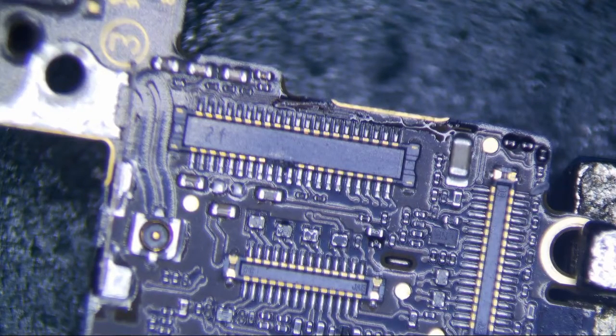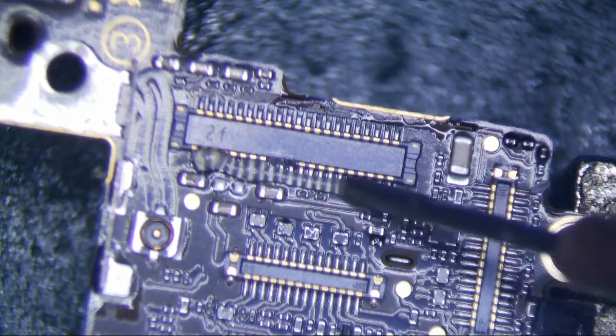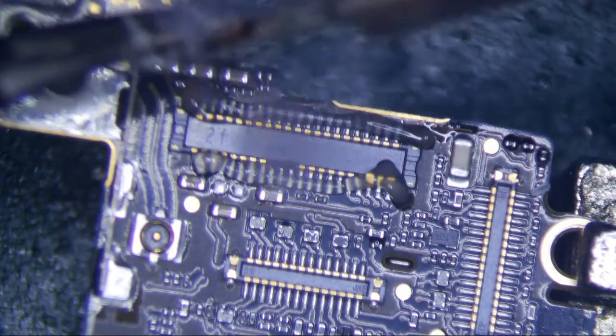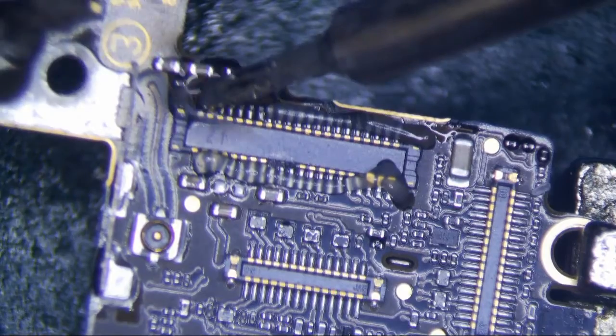All right, this is an iPhone 5 digitizer connector repair. It's going to be pretty straightforward. I'm going to put a little flux on here. These are relatively easy to do. I'm going to use a little low melt with my micro pencil. This will make removing this thing a little easier with the hot air.